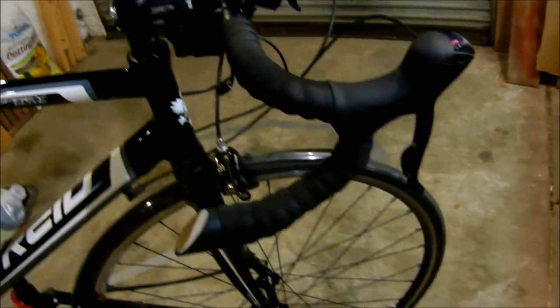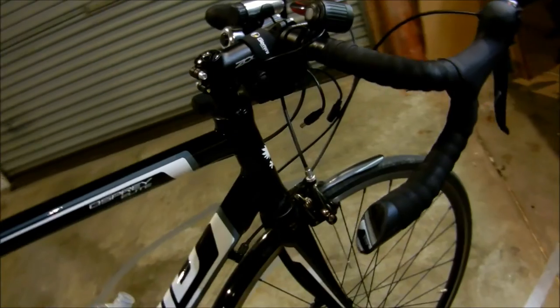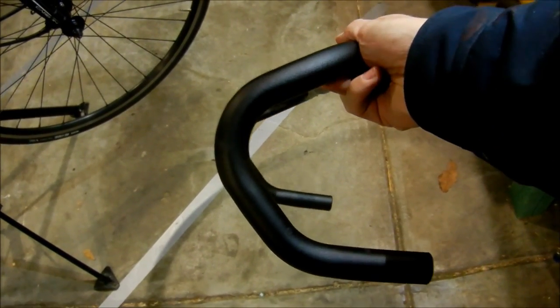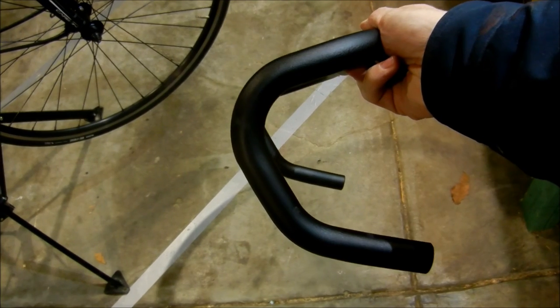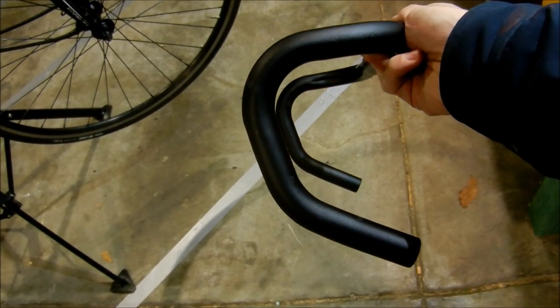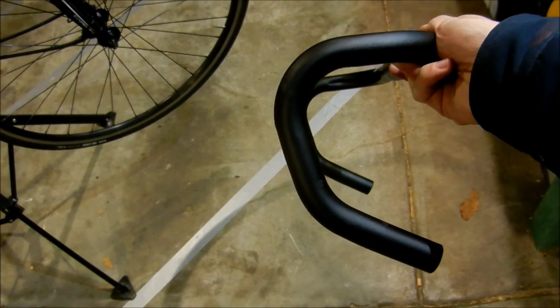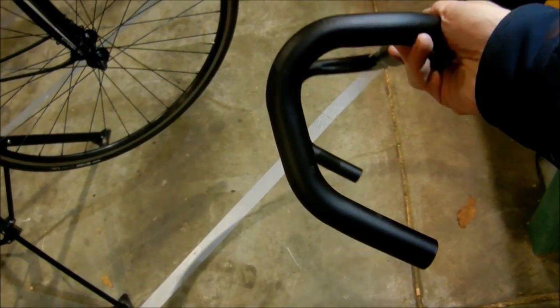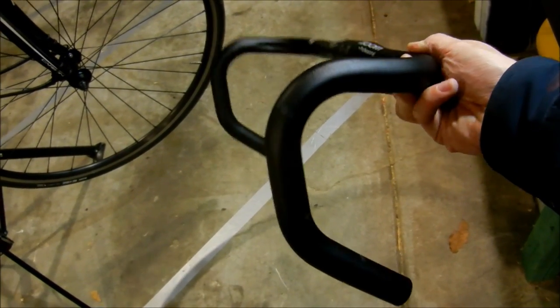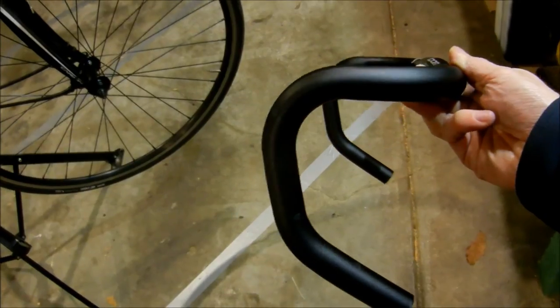I've changed the factory handlebars because the factory ones are a pile of crap. They've got a massive drop, and the bottom section doesn't come back level with the top section — at least not for my preference. It feels like your hand's going to slip off the bottom, and they had a massive reach. They're just cheap handlebars they got in bulk and slapped on these bikes — which is fair enough, it's a pretty cheap bike.